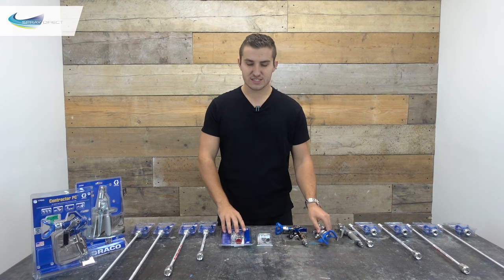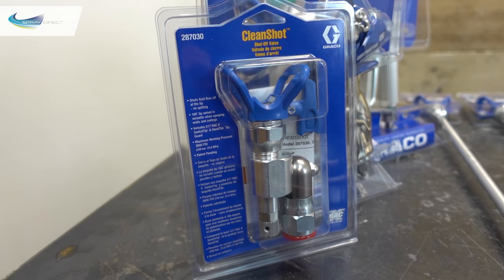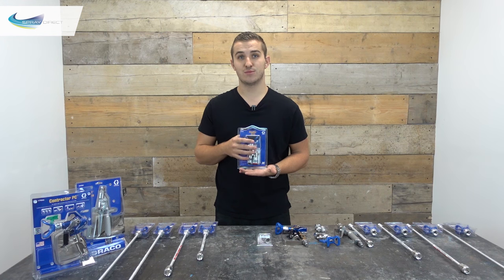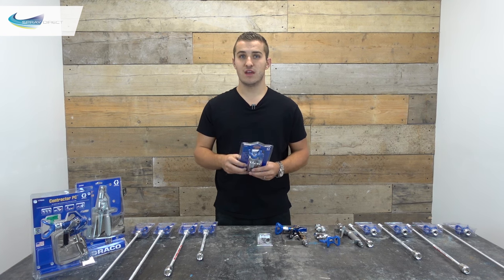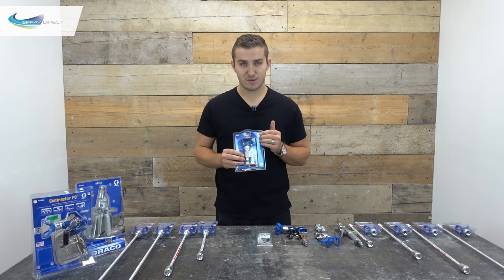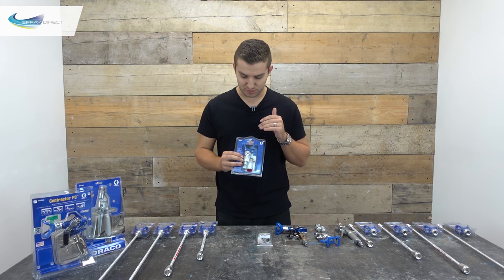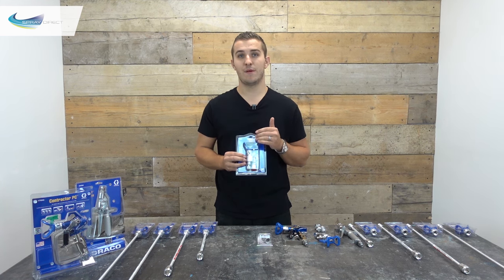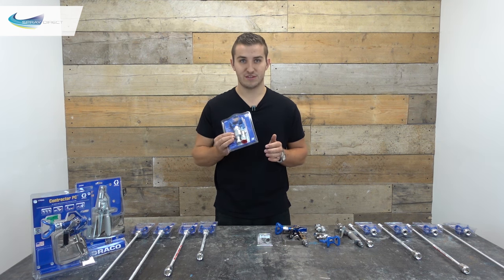So when you order one of these valves from us, this is exactly what you'll get. It comes with a new Rakex Guard and a 5-on-7 spray tip, which is one of the most popular spray tips we sell for wall painting. So when you're buying one of these valves, bear in mind that you're getting a new guard and a new spray tip. The guard would normally be £25-30 and the tip's normally about £20, so the valve itself is great value for money.